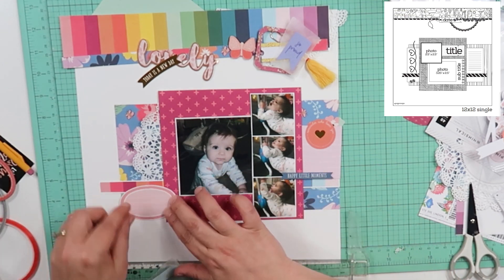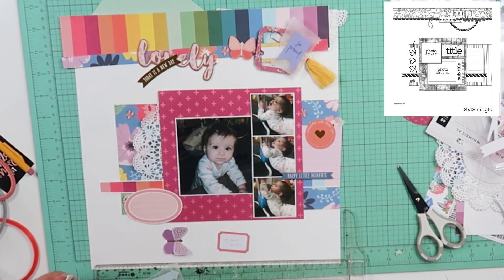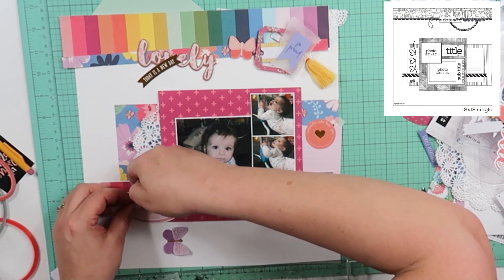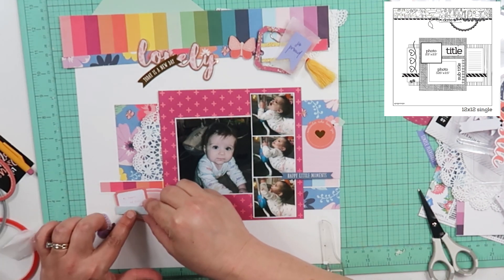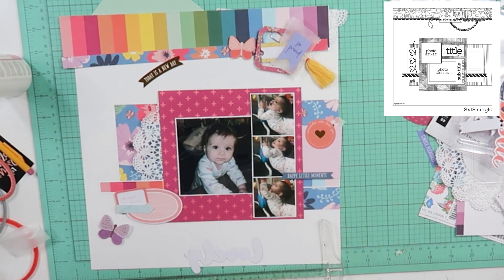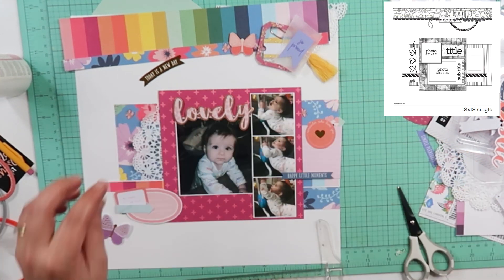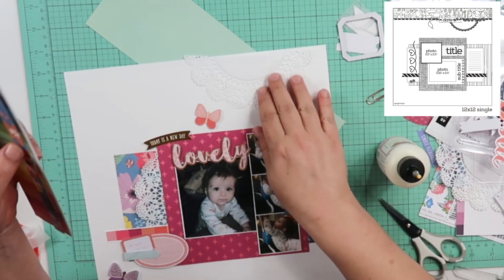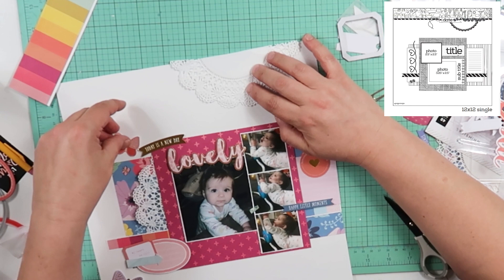Here's where I'm going to go ahead and pop up 'happy little moments' on some foam tape, and here's the other journaling piece — it's going to sit right there. I will put some layers on it: one is that rectangle part that says 'my heart is full.' I will layer on top of it an arrow and then come in with some enamel shapes and dots later. I'm also going to be using this purple butterfly right there — I just glue it down in the center so its little wings can pop up. I am going to put 'lovely' right there at the top of that photo, with foam tape behind the top half of the word and glue on the bottom half. I will use that little banner piece at the top of 'lovely' and it says 'today is a new day.'